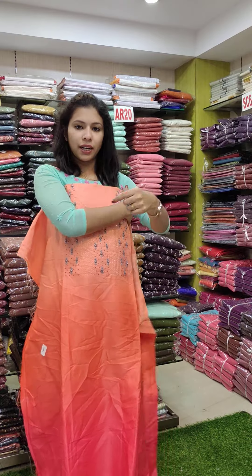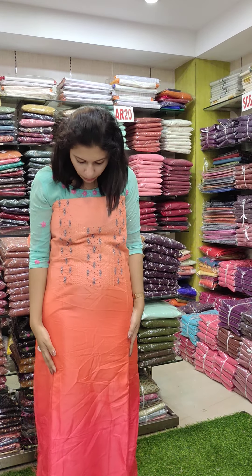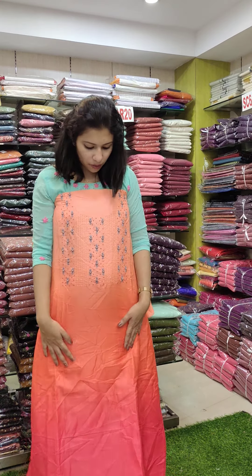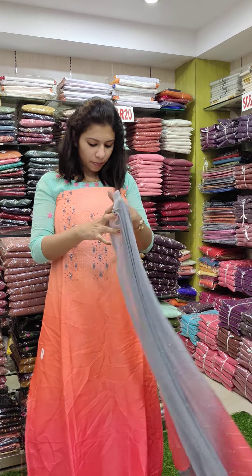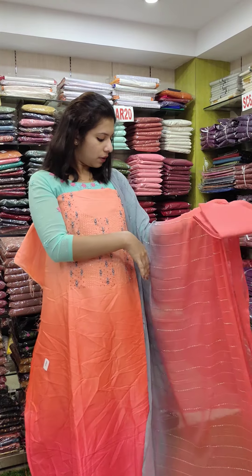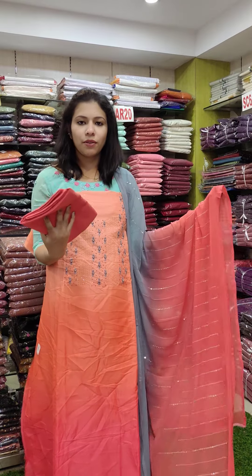This is a satin silk fabric with a double shade — triple shade. Peach, peach orange, watermelon, and pink combination. This is a full light spring work pattern with cut beads. It has a double shade and the bottom is a cotton fabric.